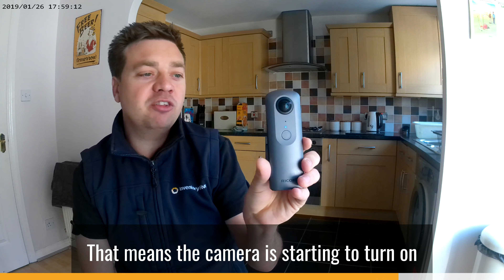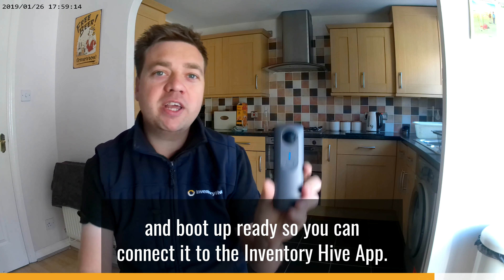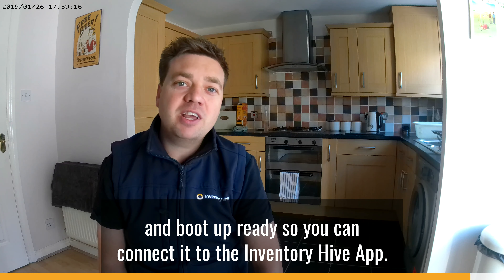You'll see it starts going blue, which means the camera is starting to turn on and boot up, ready so you can connect it to the Inventory Hive app.